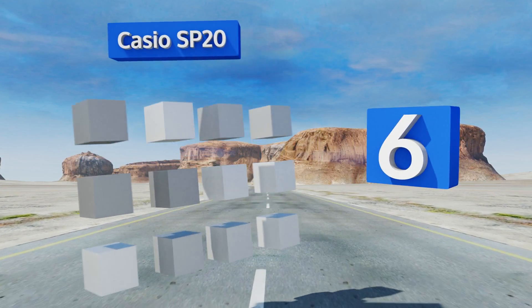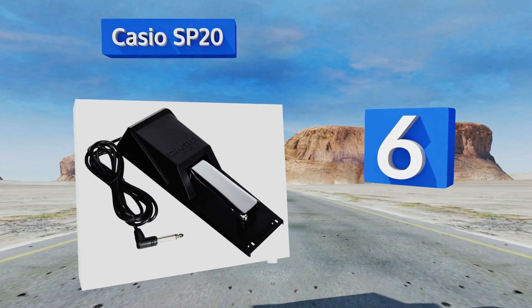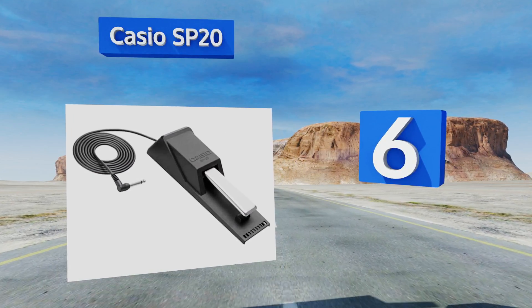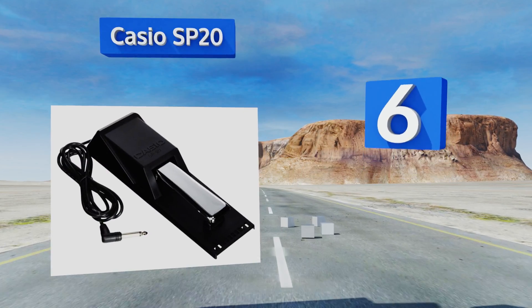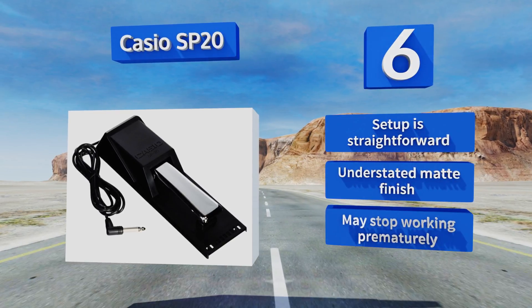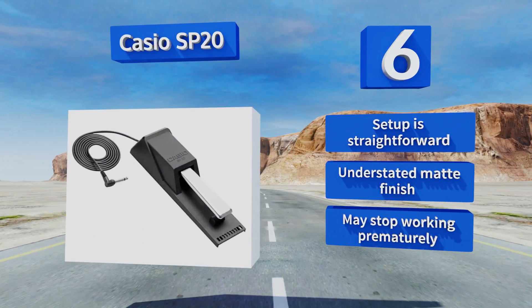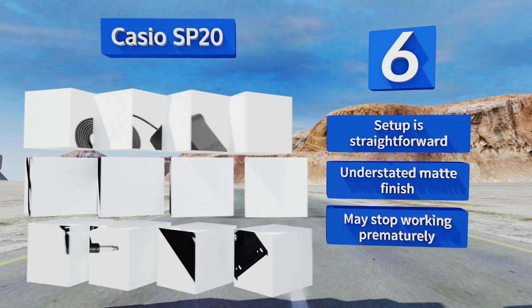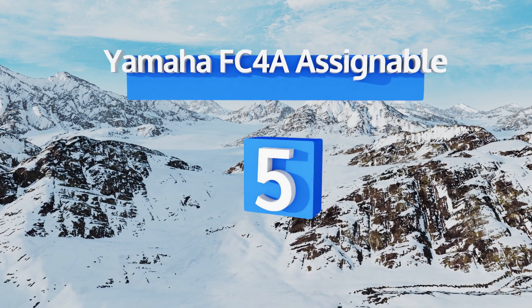Moving up our list at number six, the sleek Casio SP20 has a minimal, attractive look that will complement high-end instruments. Its shape is angular with clean lines, making it a wonderful choice for individuals whose tastes tend toward the more contemporary. Setup is straightforward and it has an understated matte finish; however, it may stop working prematurely.